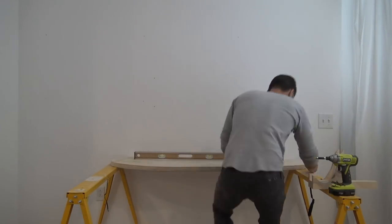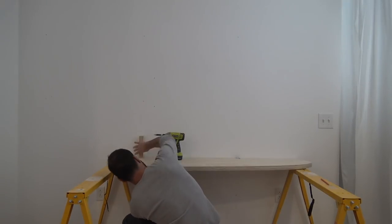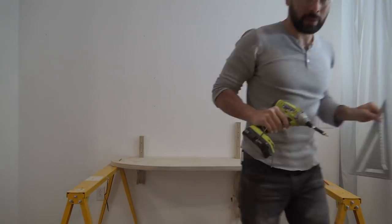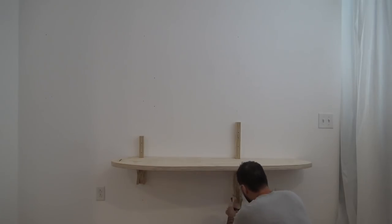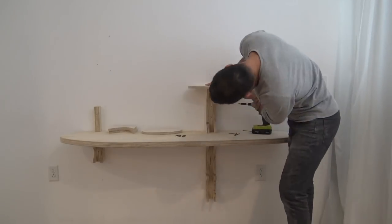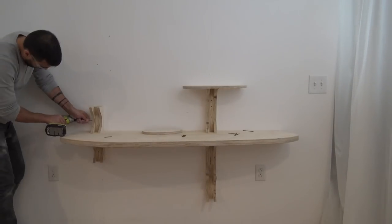I checked to make sure that the desktop was level and then screwed the plywood supports through the gypsum board and into the studs behind it. I screwed the desktop to the supports and then screwed the brackets to the doubled up plywood strips.